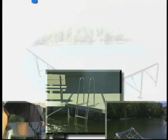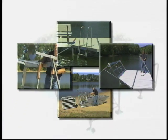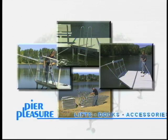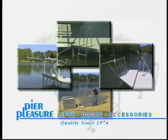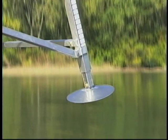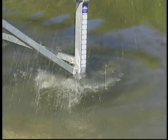Pier Pleasure offers a proven sectional dock system that is easy to install, remove, and maintain. Its 100% aluminum construction is durable, lightweight, and will last for many years. Dished foot pads and leg bracing combine to give maximum stability. These are just a few reasons the Pier Pleasure dock system gives many years of enjoyment.